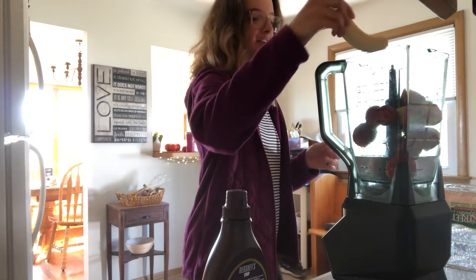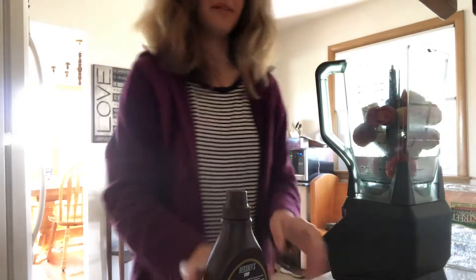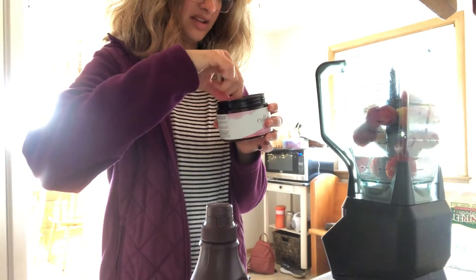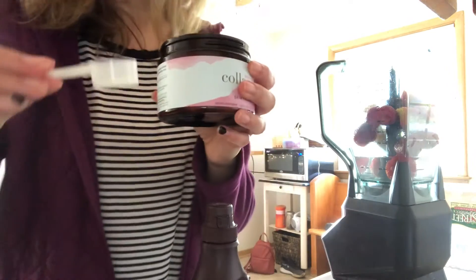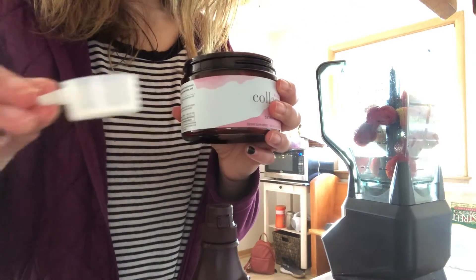Well, actually half of a banana — the other half just flopped into the trash. I'm going to do a scoop of — well actually, there's just a little bit in this scoop. Did I call it the Shakeology? I meant collagen. It's just covering the bottom.